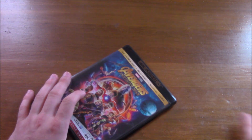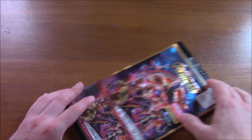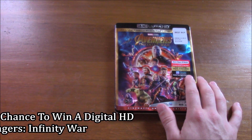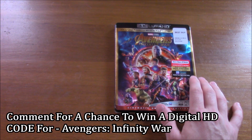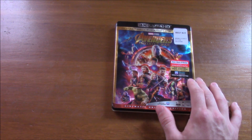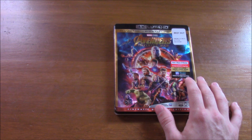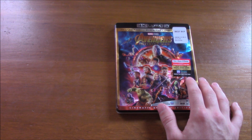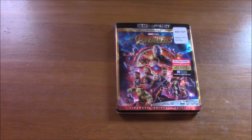If you guys are interested in the digital copy code, all you have to do is answer in the comment section: what is your favorite film in the MCU Phase 3? Which film is your favorite? Comment below and also tell me why. I will send it to you either on Twitter, Instagram, whatever works for you.